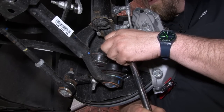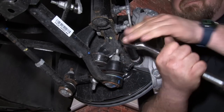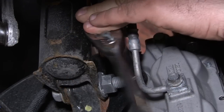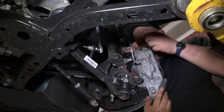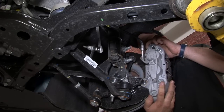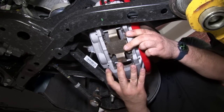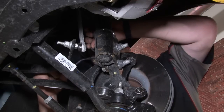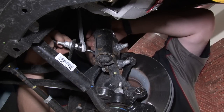We're going to pull off the two clips that hold the ABS line to the strut so they don't get damaged. Place it out of the way, back here on the surface.